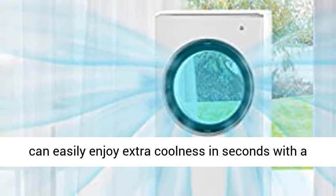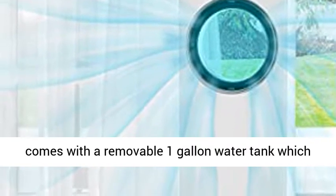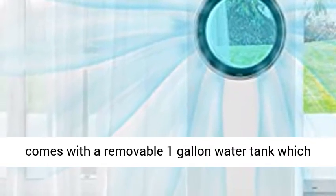By adding ice or cold water, you can easily enjoy extra coolness in seconds with a low cost. Easy refilling is not a problem — it comes with a removable 1-gallon water tank which is easy to fill and clean.